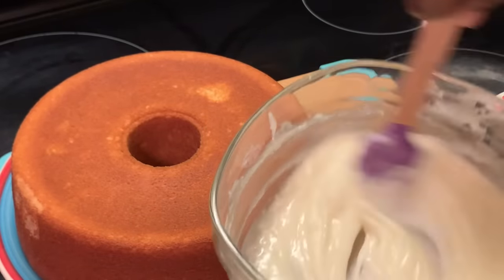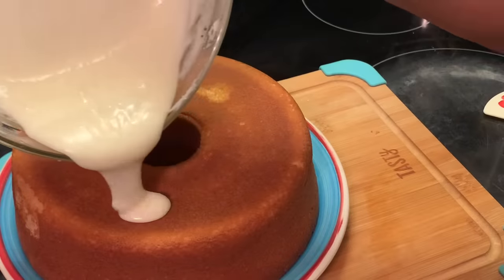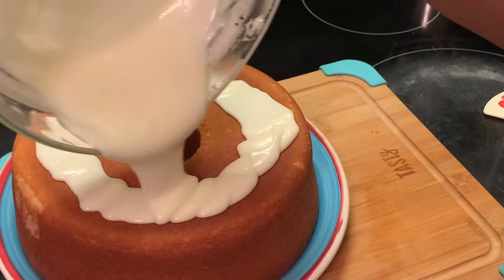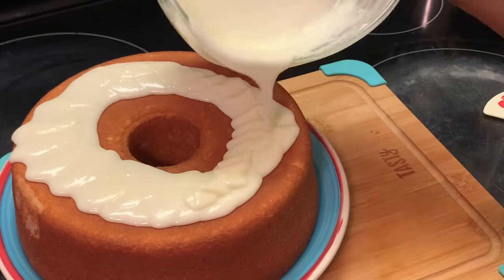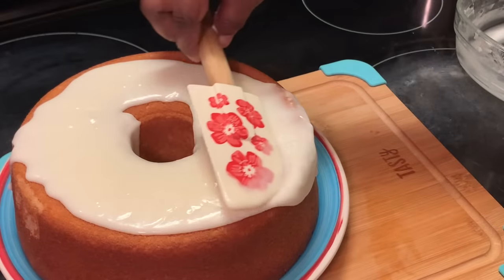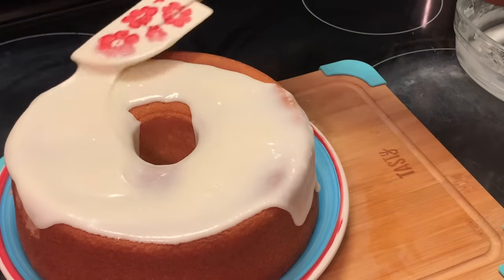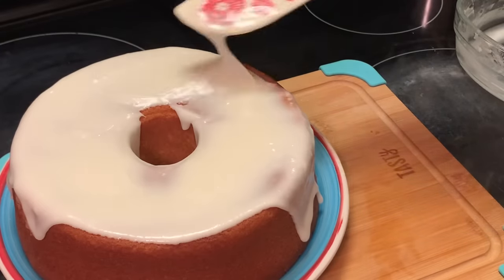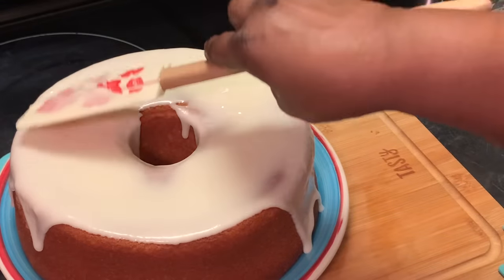I prefer mine in between — I don't want it too thin and I don't want it too thick. I want mine where I'm able to pour it on top. But if you want like a frosting, just leave it as is and just frost your cake. I like mine where it will just flow onto the sides. I'm going to finish icing my cake and I'm going to be right back.